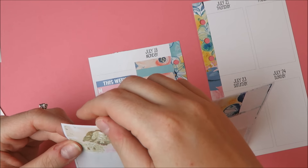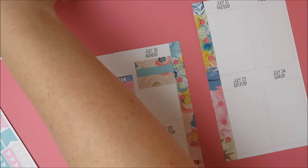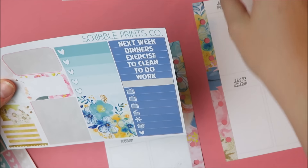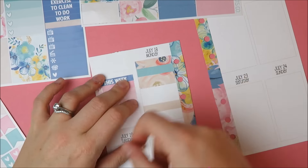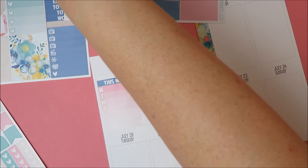Oh, there is this washi too — I just didn't see that. I want to put in a half box to mark down that I am flying back that day. And in case you couldn't tell, I am trying to do these kind of like no-white-space style — I just thought that'd be fun.